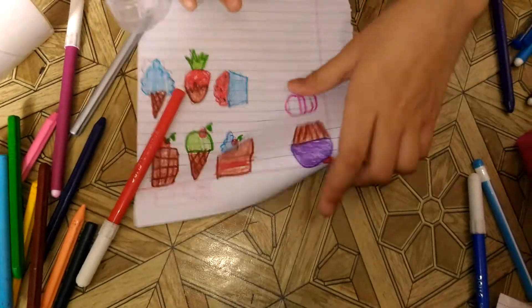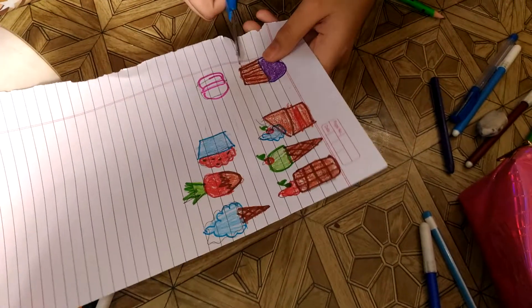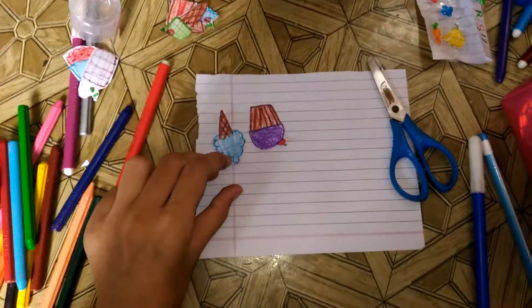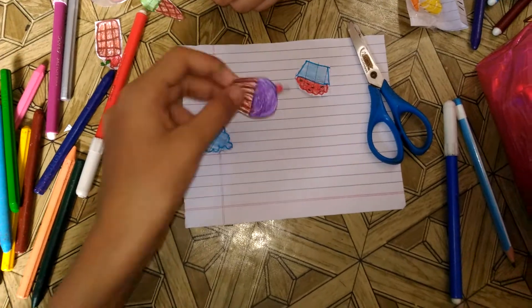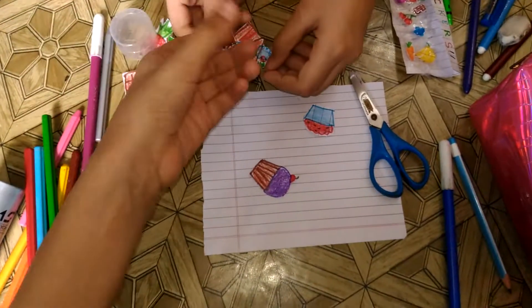Cutting time! Have an adult help you with this, please. You can cut it in two ways — you can cut with some white edges, or cut with no white edges at all.